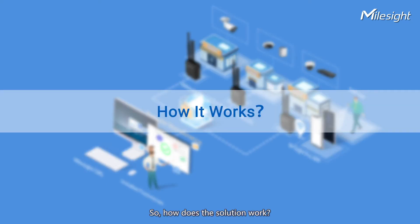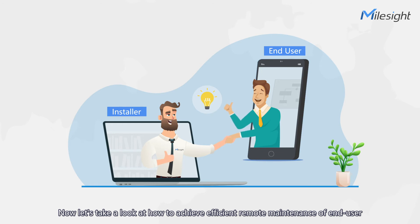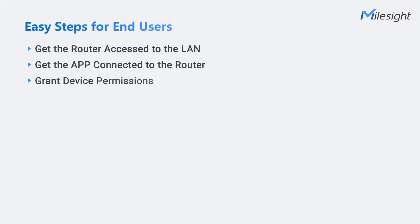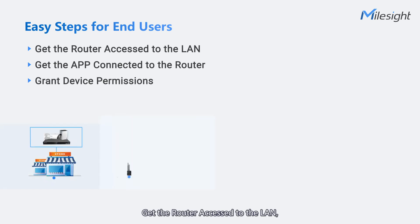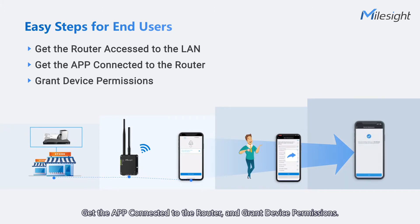So how does the solution work? Let's take a look at how to achieve efficient remote maintenance of end-user on-site issues easily in just a few steps. For end-users, only three easy steps are required: get the router access to the LAN, get the app connected to the router, and grant device permissions.